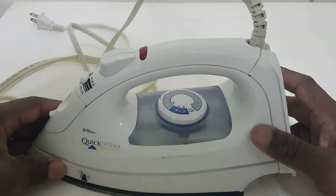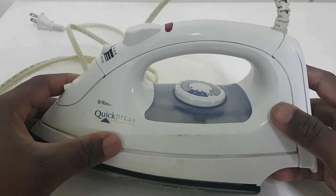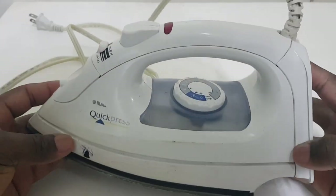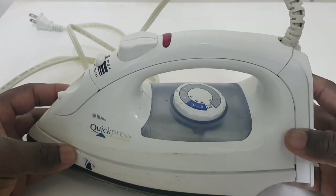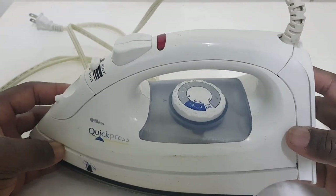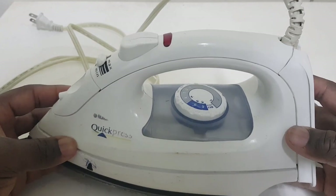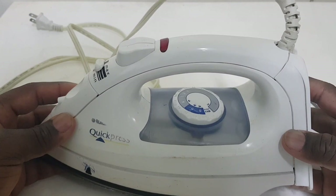Today we have a blackened quick press iron. The problem with this iron is that the person who had it said it dropped twice, and from the second drop it stopped working. So what we're going to do is check and see where the problem lies.